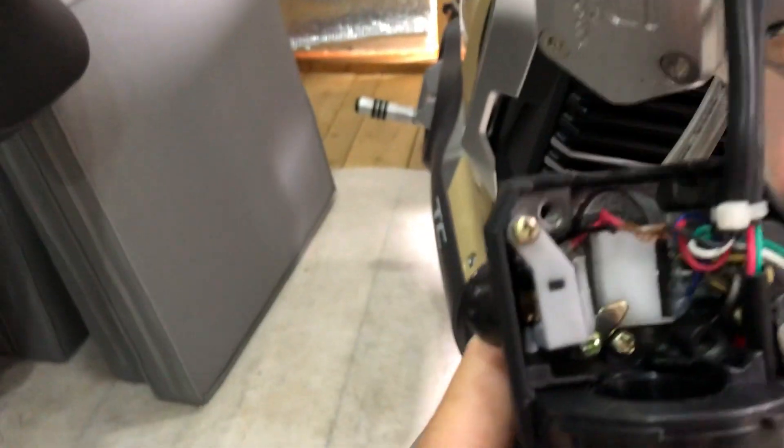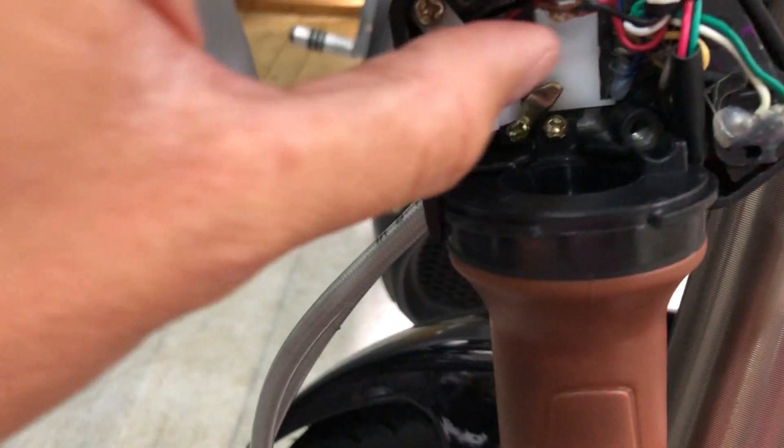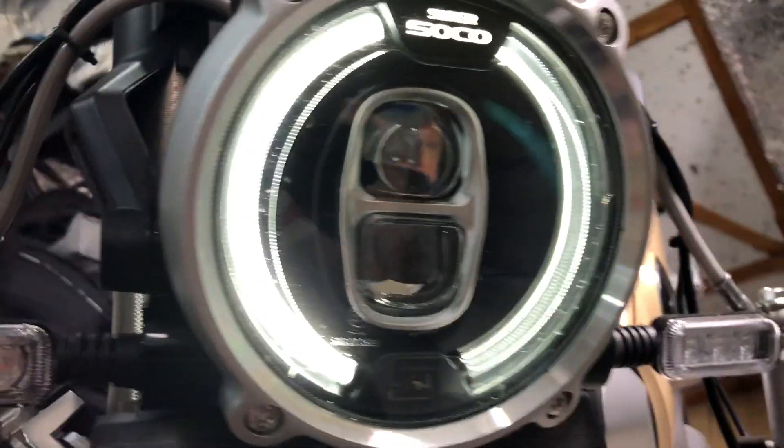Open the handle and basically these two wires are connected together. All you have to do is undo them like that, so now there's a gap between them.